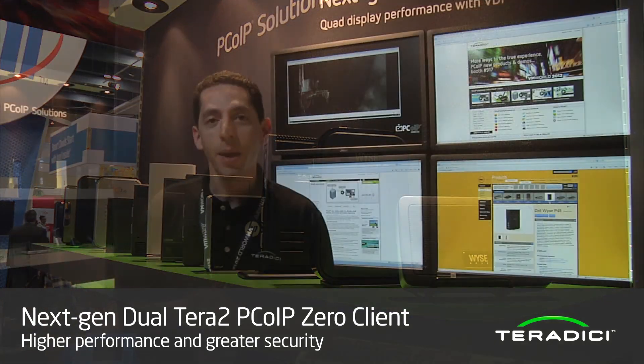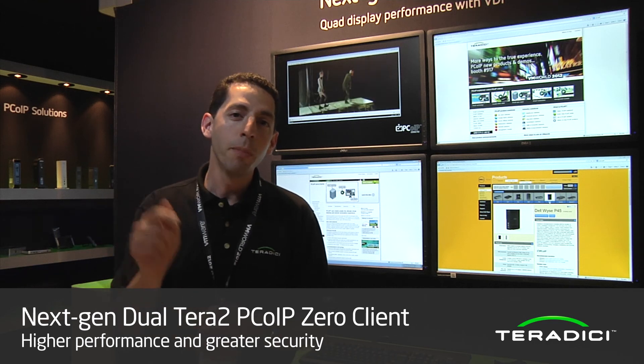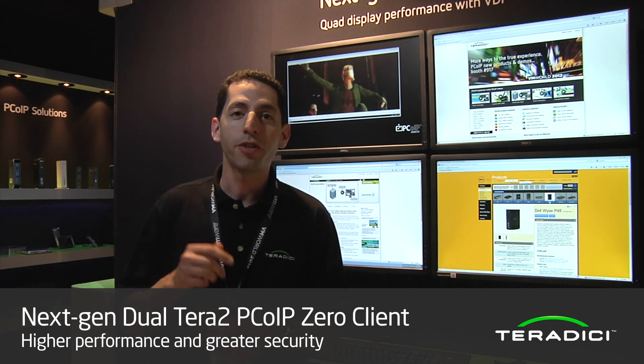That's it from VMworld San Francisco 2012. I'm Ziad Lamam. Learn much more about Zero clients at teradici.com/zeroclient.